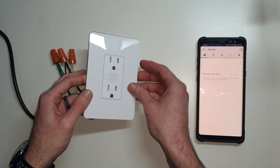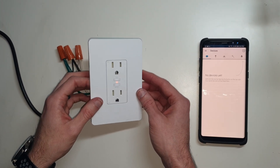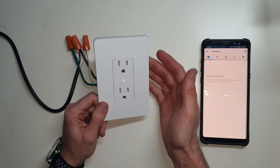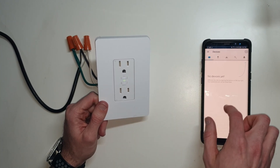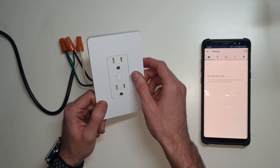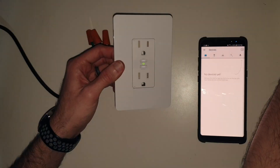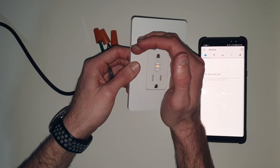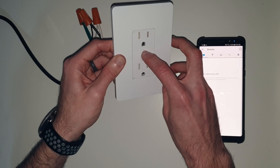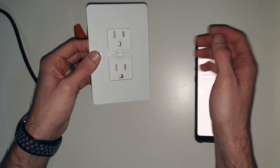Let's go ahead and fire this outlet up. It takes a second to boot up here — it's orange. When it's flashing orange and green, it's ready to be added to the CASA application. You can see dimly lit here are these two indicators, and they are the indicators that let you know that it is physically turning on and off those outlets.